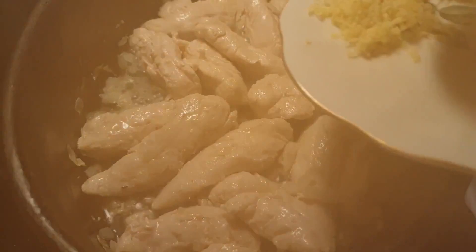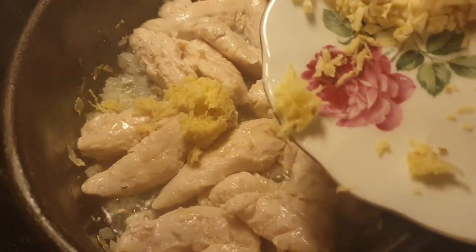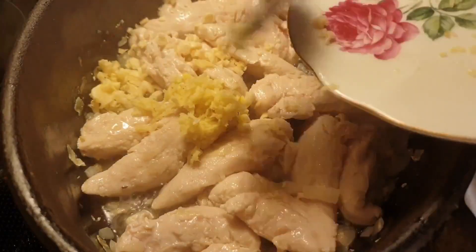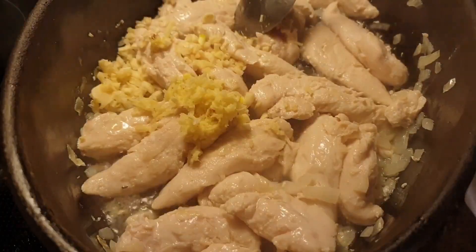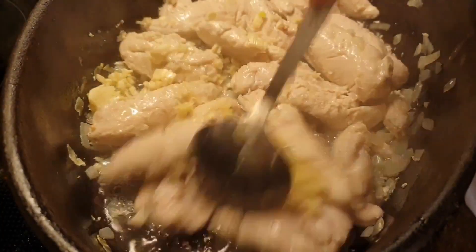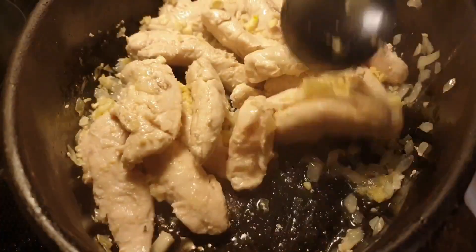Then we add the grated ginger and minced garlic, and sauté until the fragrance comes out.